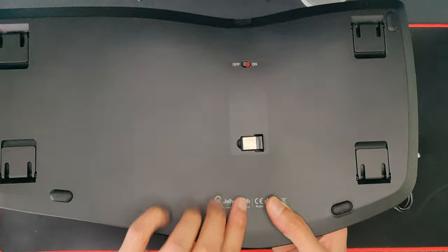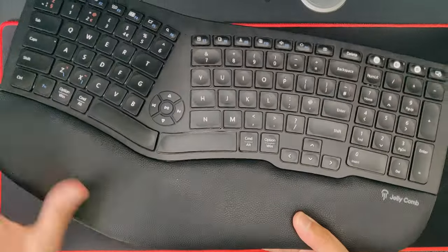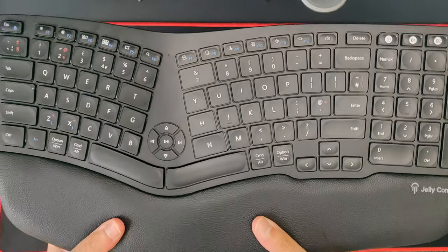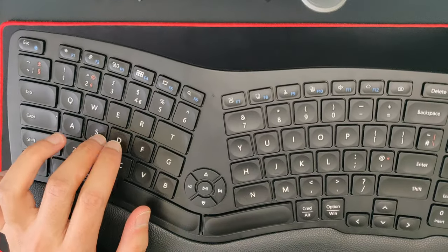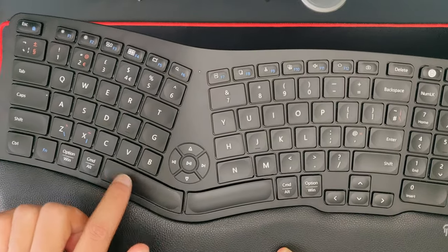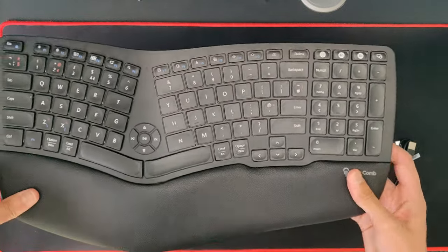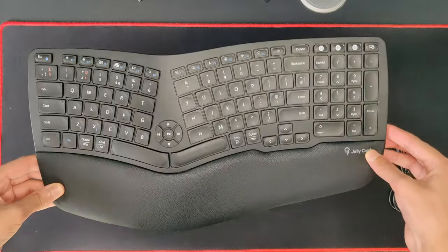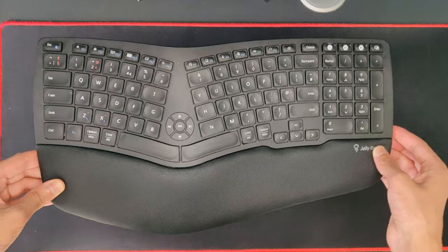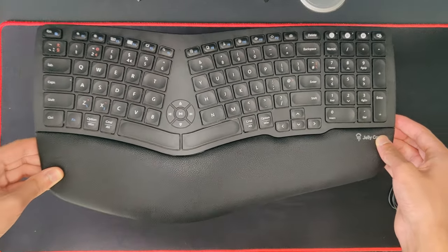There's your receiver in there, nicely stored in a little pouch with Jellycomb branding. You've got quite a nice leather-style wrist rest, which is pretty cool. The keys give a quick click — they feel really good. The spacebar feels really nice. First impressions: out of the box it feels really good, and I'll talk to you in about a week after using it and give my overall opinion.